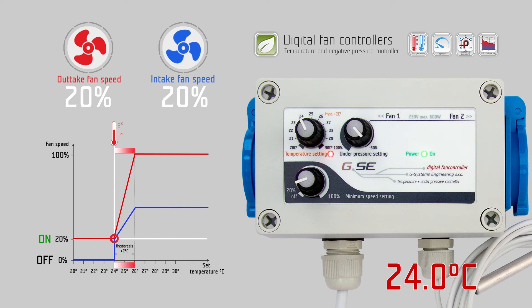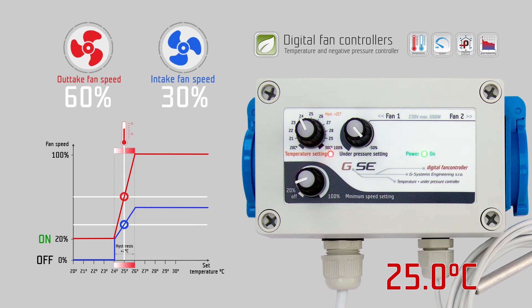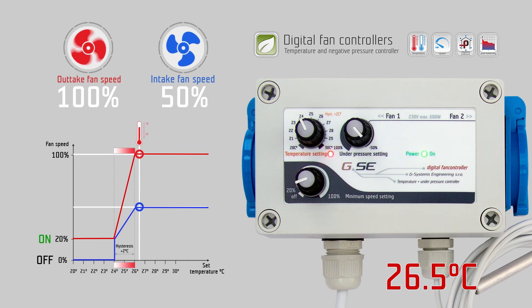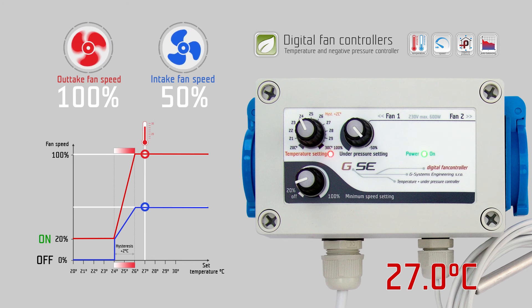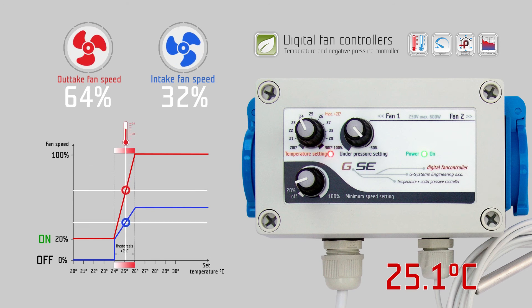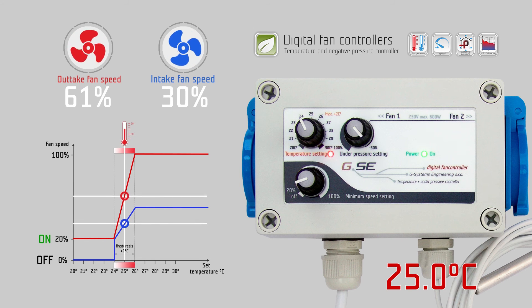When the temperature rises and exceeds 24 degrees Celsius, the fan speed starts to increase according to the temperature over the next 2 degrees Celsius, up to 100% fan speed at 26 degrees Celsius. As the fan speed increases, more fresh and cold air circulates in the room, the measured temperature decreases again, and the fans slow down. We call this auto-balancing of the airflow according to the temperature.